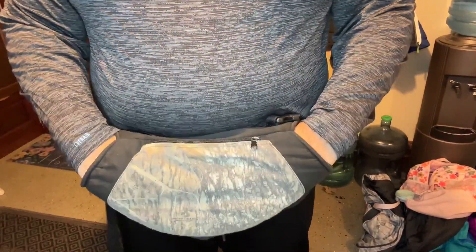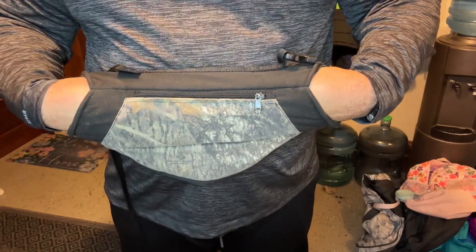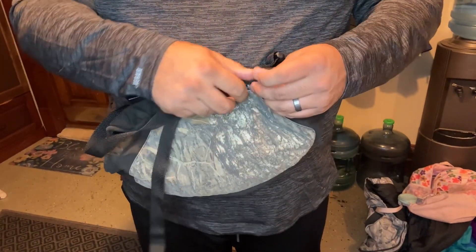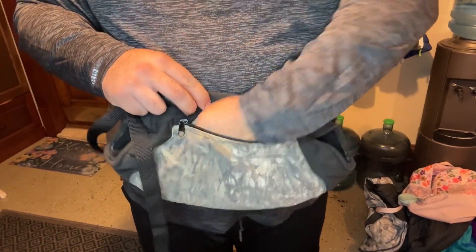If you're wanting to ditch the big bulky gloves while you're outside or out hunting, this is for you. This is the Heat Factory Hand Muff. On the front, it has a big pocket with a zipper on it so you can store your wallet, your keys, or extra hand warmers inside.